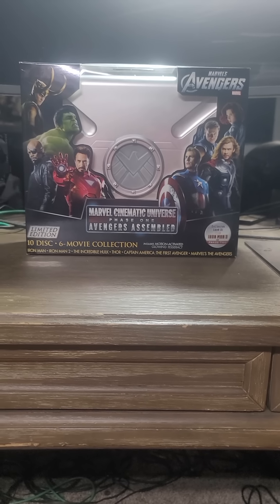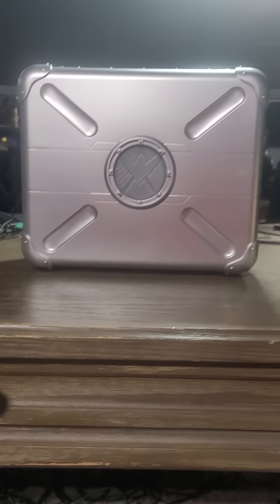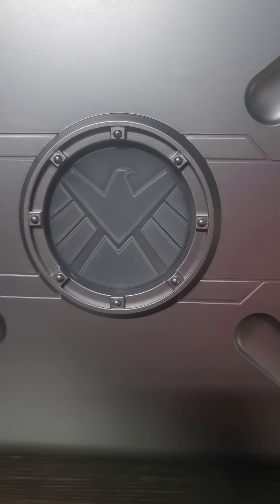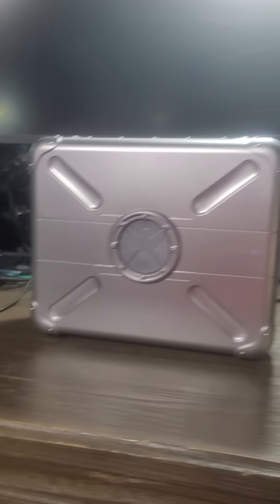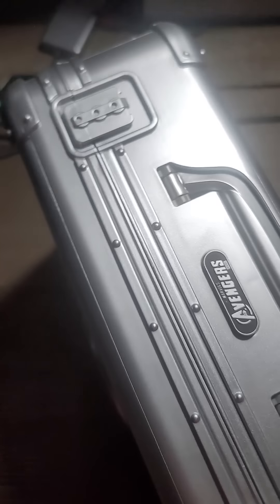Let's take a look at what's inside this box. We got it out of the box and, as you can see, it looks clean. You see the symbol there — the shield. And it does resemble a nice Halliburton-type briefcase. It has 'Avengers' here, and on the back, plain, nothing there.